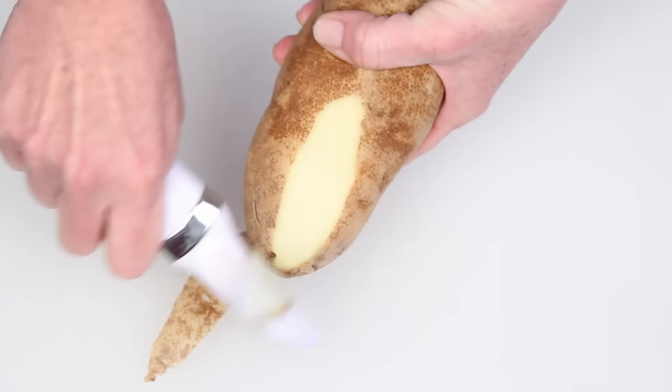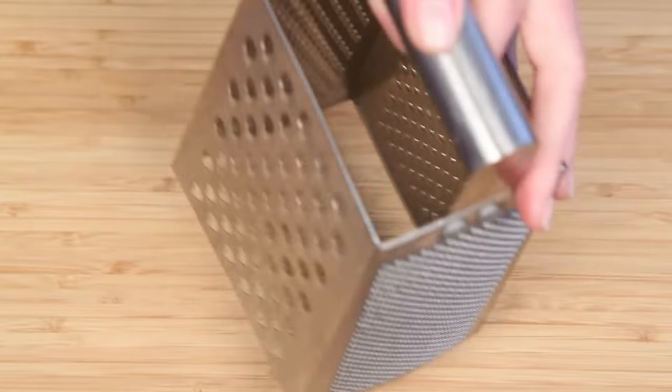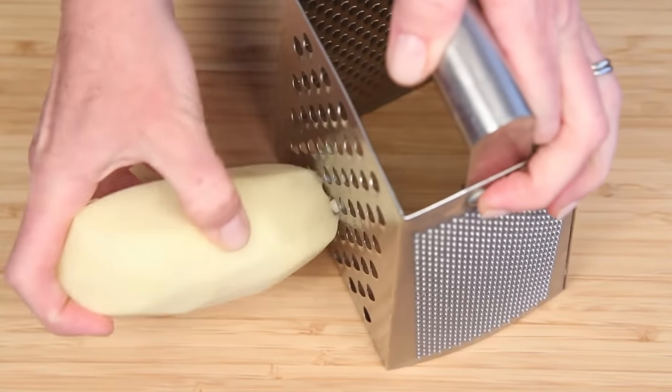I've got an Idaho russet potato here. Russets are great for hash browns because of their higher starch content. Here's my potato grater that moonlights as a cheese grater.